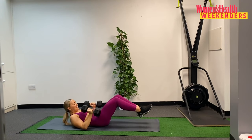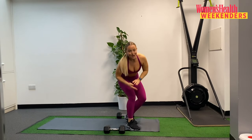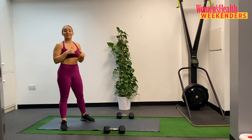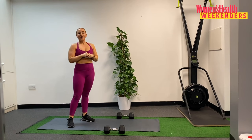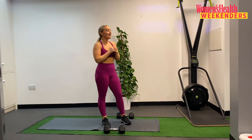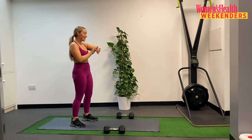Bring those weights into the chest, coming up to standing. We take another 30 seconds, breathing through. Two sets down, one to go, and then we move on. Stay with it — maybe try and keep that extra little push this last set. Maybe slow the tempo down a little bit to make it more challenging, or add a few extra reps if you have it in the tank.